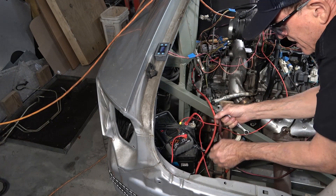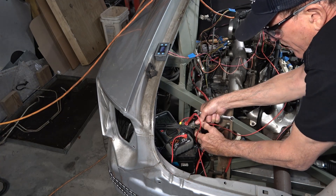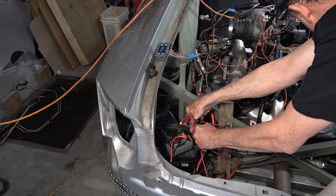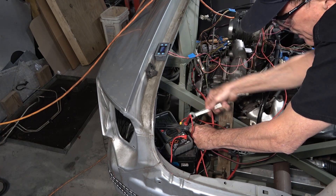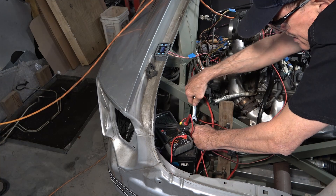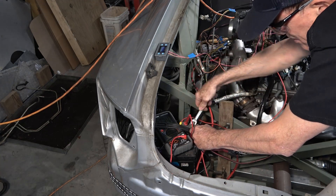And there I was — you can imagine my surprise when after I started it up, the voltage went down at the battery. A Toyota Celica starter cable has volunteered to do the temporary part of alternator wire this time. So if we get this nut tightened up, it might work this time.